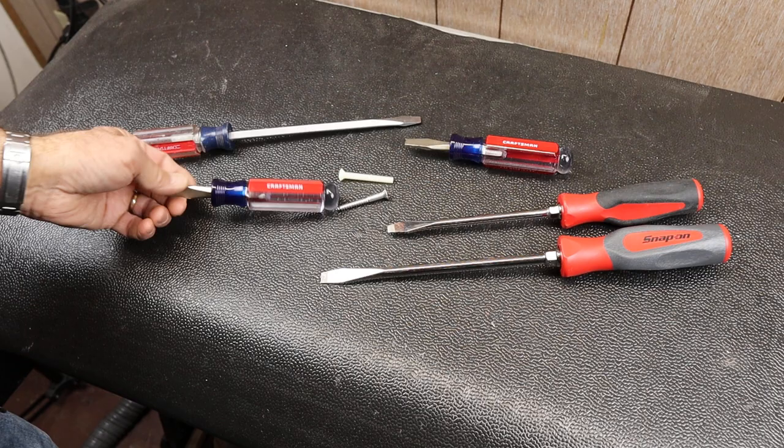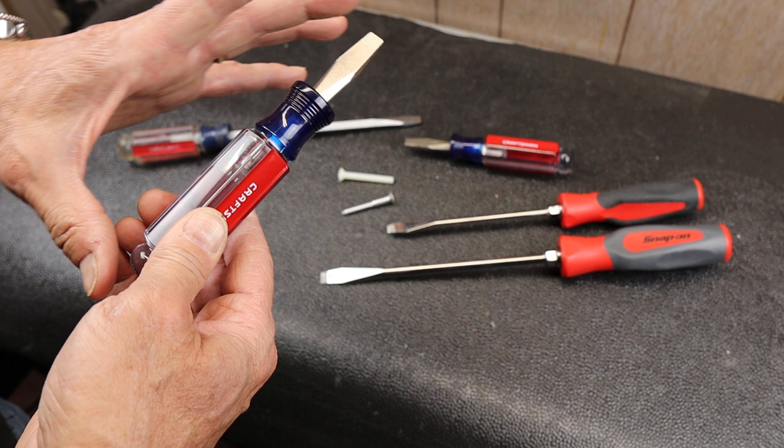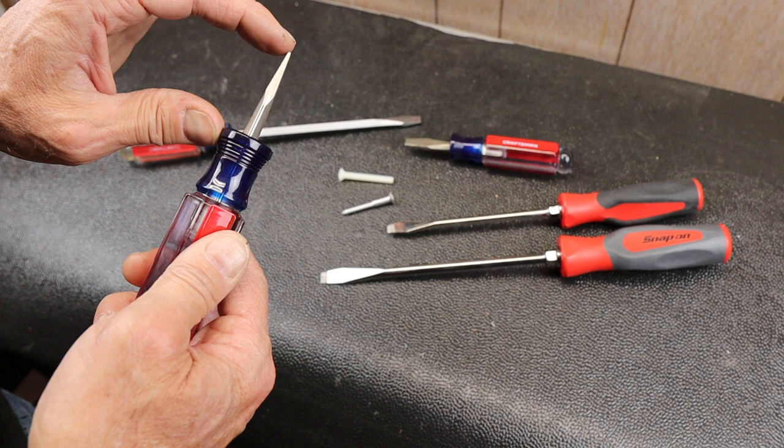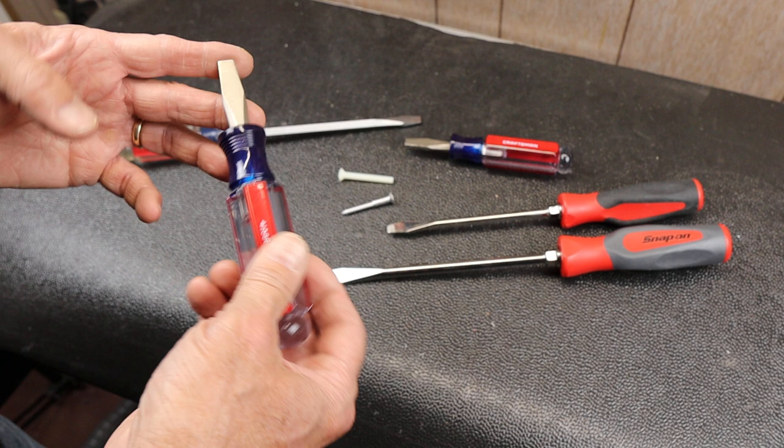My Cool Tool Alert is this Craftsman screwdriver. You can see the number here — 41586 — and this is a 5/16 inch slotted blade, very short blade on a full-size handle. To my knowledge, this is like the only company that makes something that's a standard screwdriver like this.